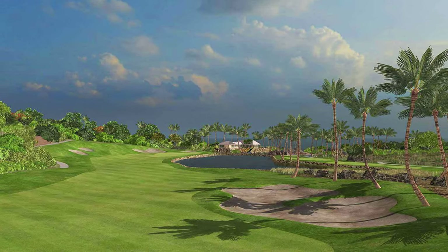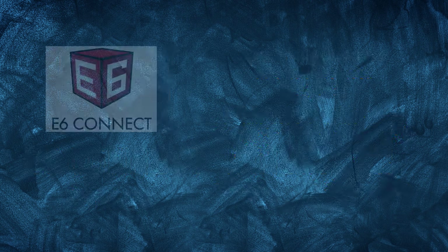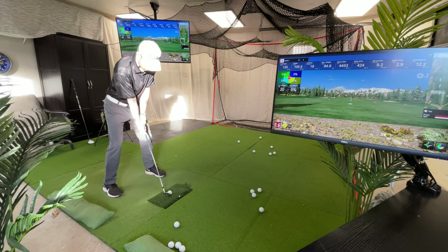E6 Connect requires an Intel i5 processor, 8GB of RAM, an NVIDIA 1070 graphics card or equivalent with a dedicated GPU with DirectX 11 support, 25GB of hardware space, and Windows 10 64-bit operating software.